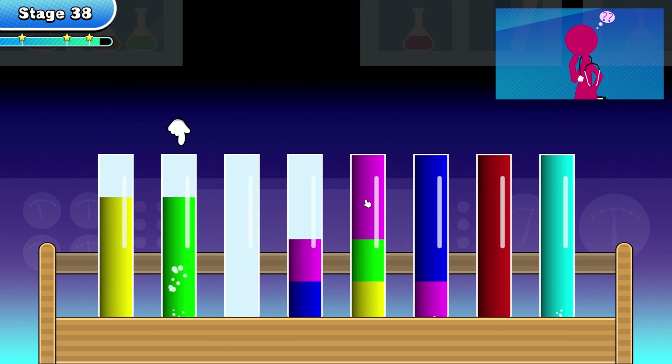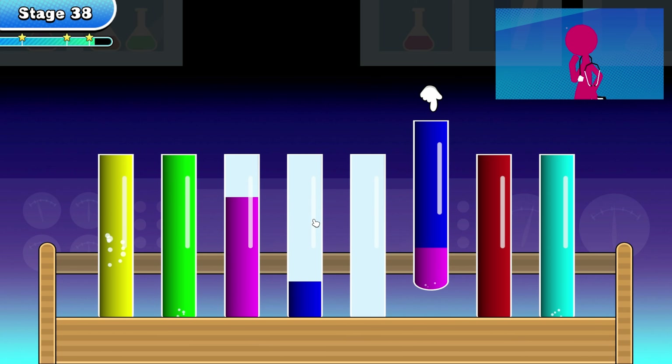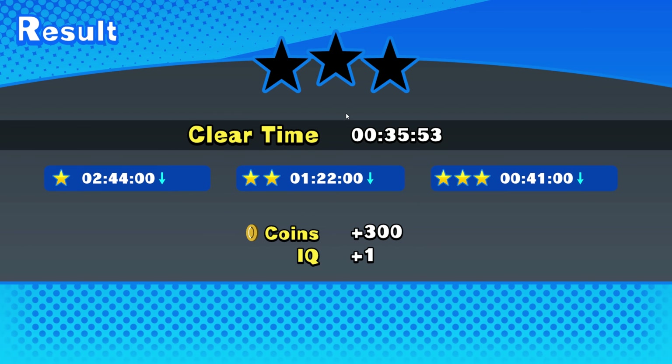Green can go there. Pink into this tube. Green there, yellow there, blue there, and finish up with the purple one — within the three star time frame. Yes! Clearing it up. Woo!